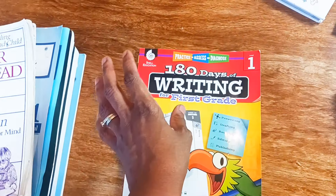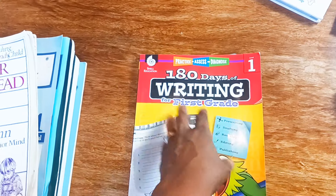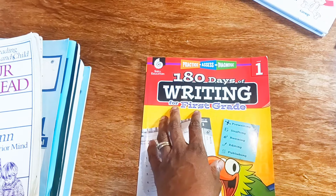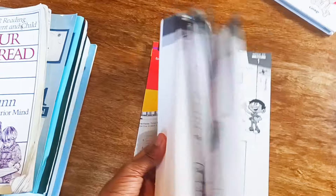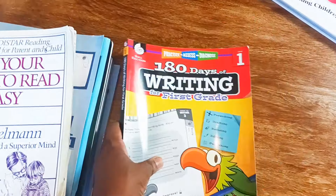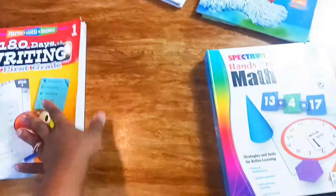For writing, I use a journal in addition to prompts mentioned in the 180 Days of Writing for First Grade. It's very engaging and interactive and it just sparks a love for writing — I love the prompts in there.